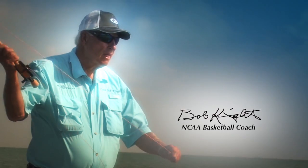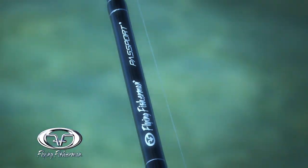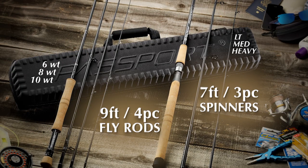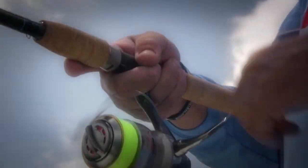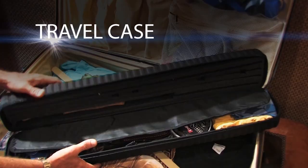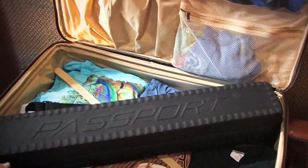This is Bob Knight. Besides great polarized eyewear, Flying Fisherman makes Passport Travel Rods. Nine-foot four-piece fly rods and seven-foot three-piece spinners in the light, medium, and heavyweight classes. The rugged travel case packs or carries on any airplane.